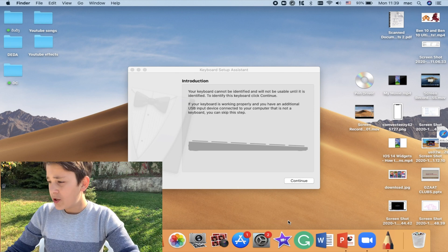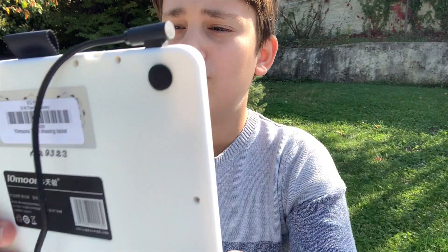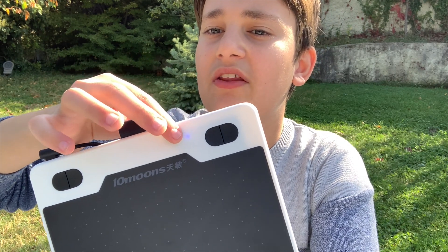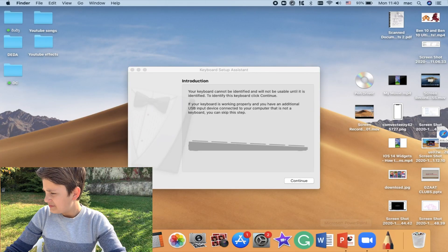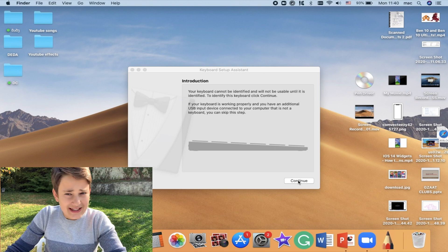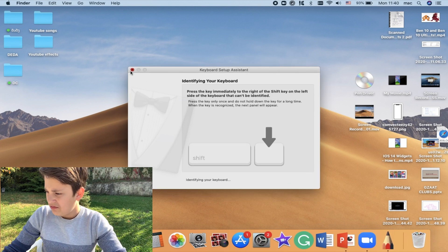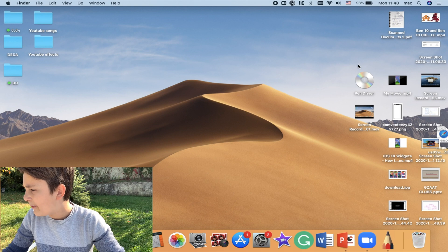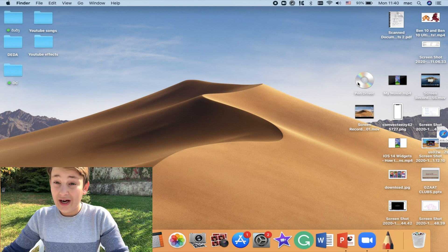The Mac shows a notification saying the keyboard cannot be identified — it thinks this is a keyboard. As soon as you plug it in, you'll also see a blue light blinking on the tablet, which means it's connected. Just tap Continue since it's not actually a keyboard, and close that dialog.